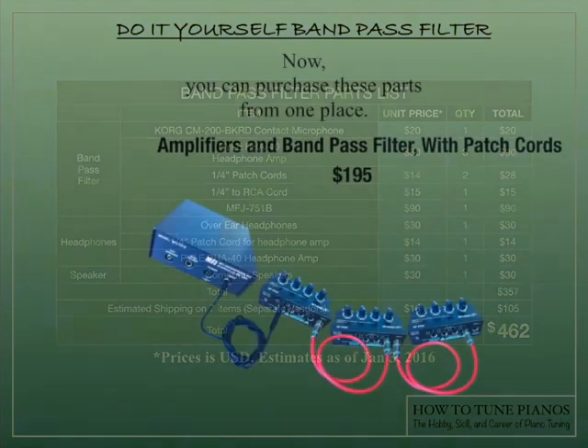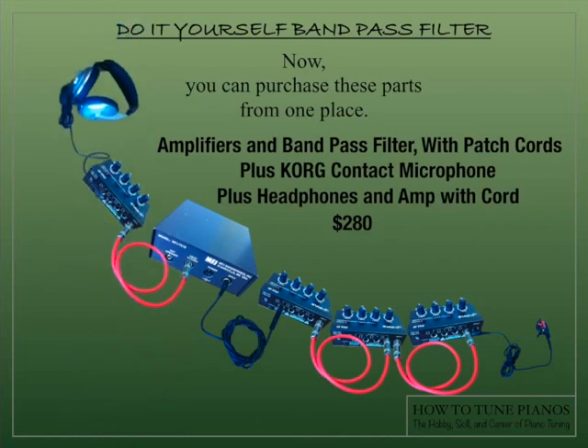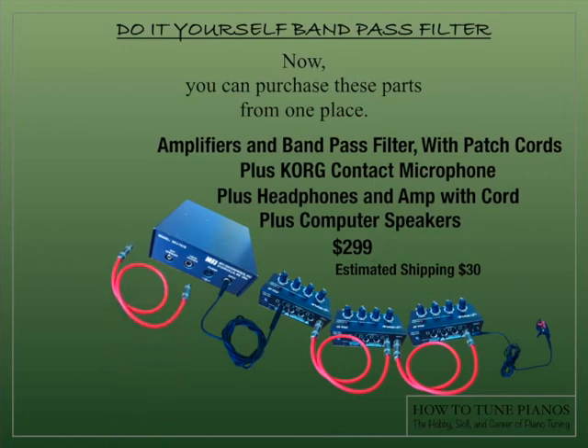If you would like, you can purchase all of these parts from one place. I have gathered these parts together and can send them to you. The amplifiers, the bandpass filter and the patch cords I can sell for $195. Adding the contact microphone brings it to $215 for the whole thing. Adding the headphones and the amplifier with the cord brings it to $280. And if we throw in the speakers as well, it's $299 for everything, with estimated shipping costs of $30.